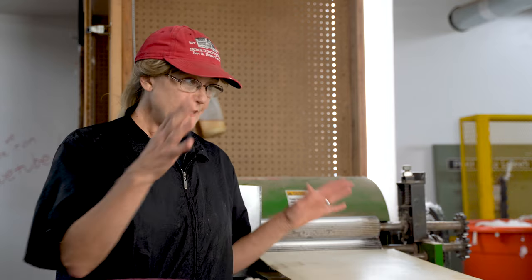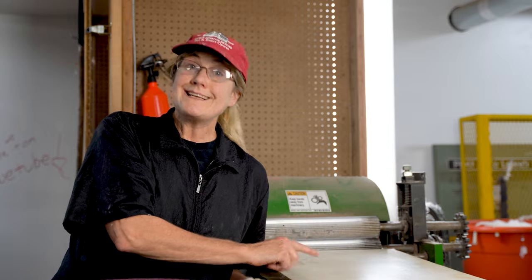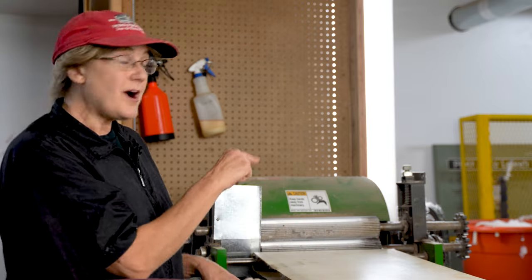I also do this with alpaca and wool, and mohair. Our sock yarn, for example, is a blend of alpaca and wool, and this is where we blend those fibers together. So you kind of get the point that this is a very necessary machine in the process.